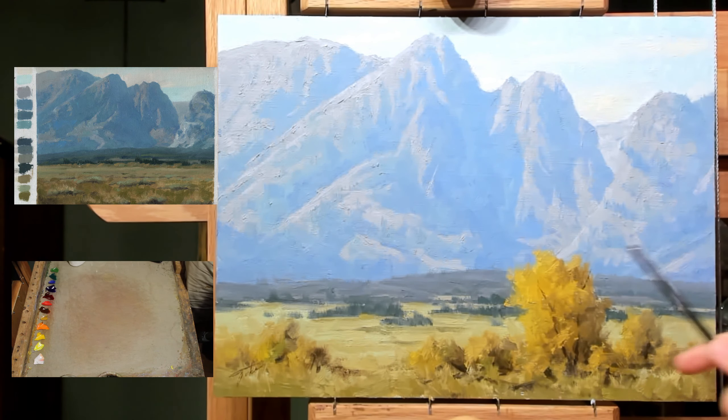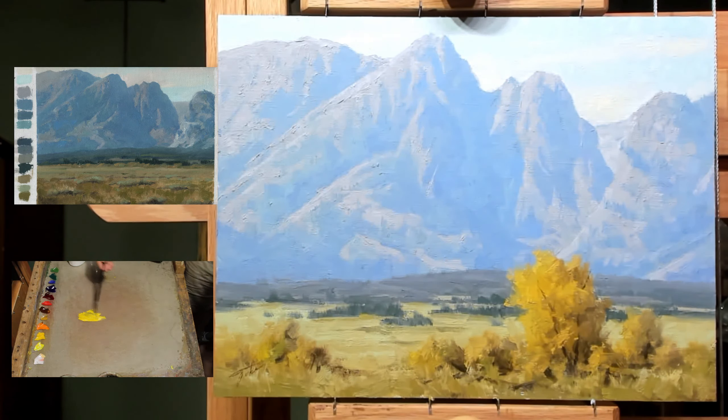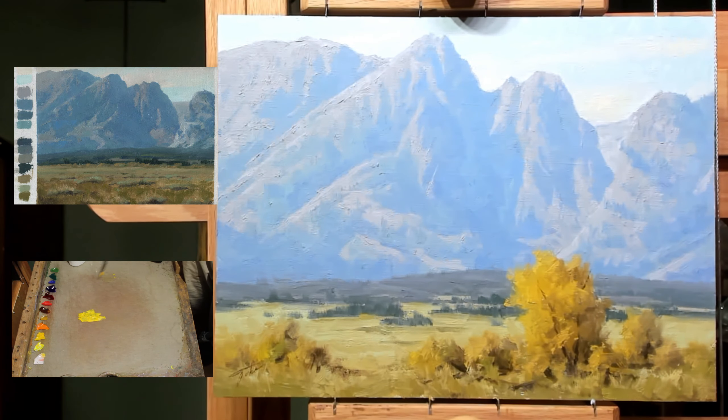This evening I'm going to work on fixing up this oil painting. It's based on a sketch I did out in Wyoming last September. The original field study looks a bit darker than it was in life, and it didn't have these trees in front — there was really nothing there but land. But I like the shapes of the mountains and the way the light was hitting them, so I thought I would do a nice painting of it.